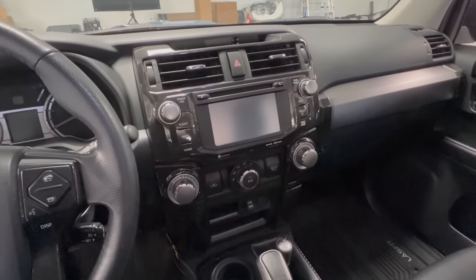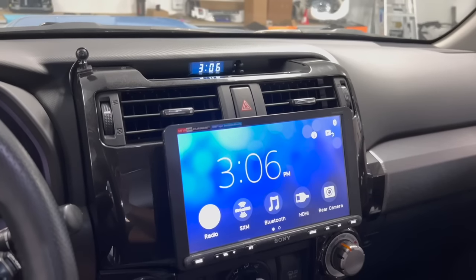In today's video we are turning the 4Runner stock head unit into a new one with Trail Grid Pro's 8100 series Sony head unit — plug and play. Let's get into it.